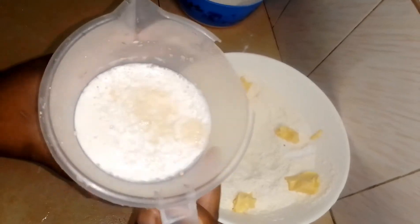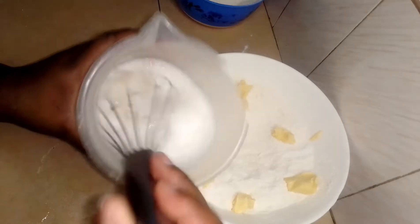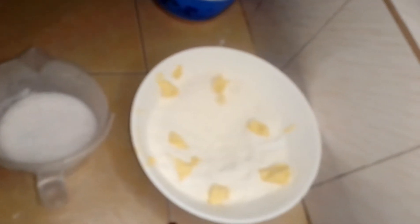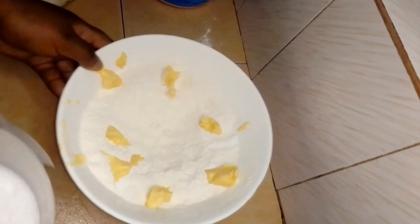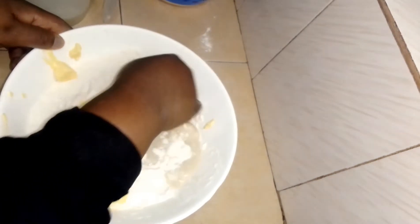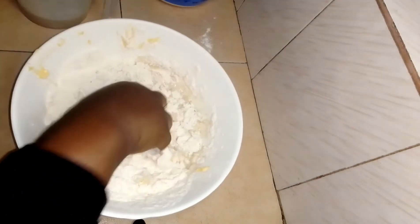After the five minutes are over, I'm going to whisk my mixture again for one minute, then I'll add it in the bowl. And now I'm going to use my hands and mix everything together.